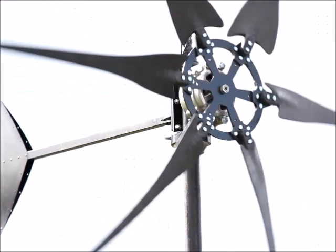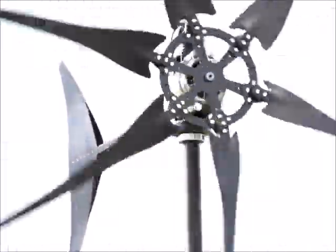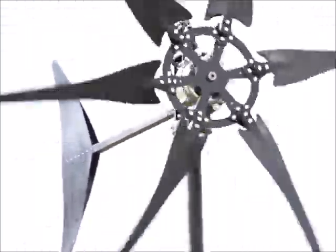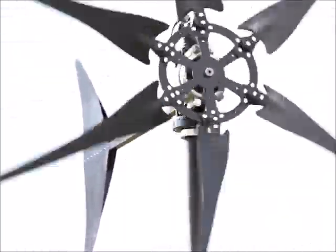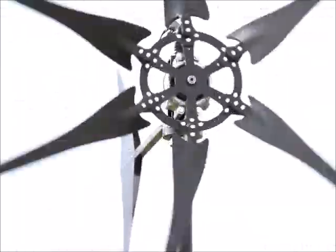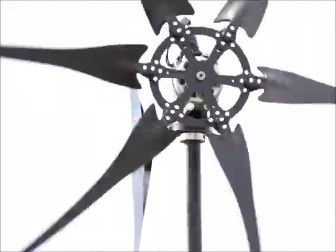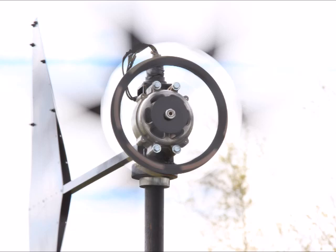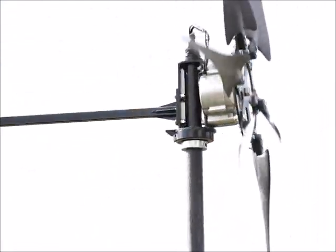I don't have an anemometer at the house — I have it at another test location — so I need to get another one. The way I was thinking about it is there are so many of you out there with these turbines that it would be easy to just put this hub on what you already have, see the results, and hopefully post a video. It's nothing I'm going to make great claims about, but I think it makes sense and would help out quite a bit.